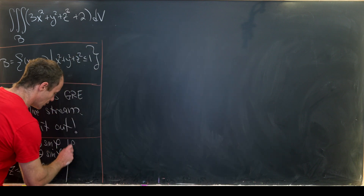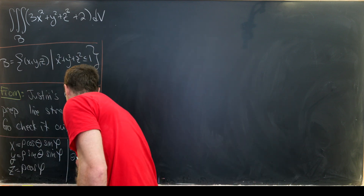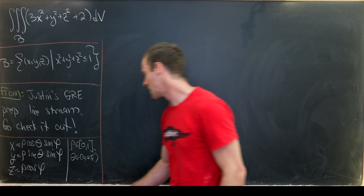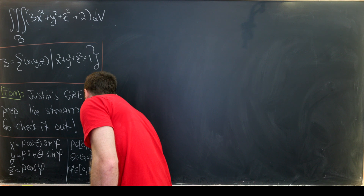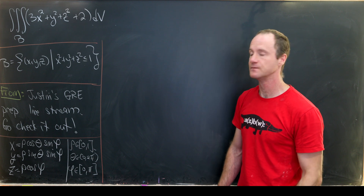Rho will come from zero to one, because that's our distance from the origin. Theta will come from zero to two pi, because that's our polar angle. And phi will come from zero to pi, because we have to go from the positive z axis down to the negative z axis.